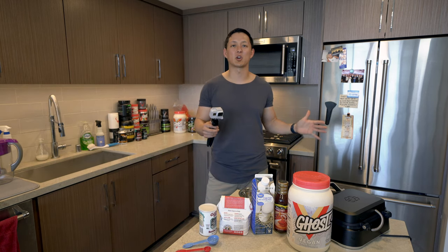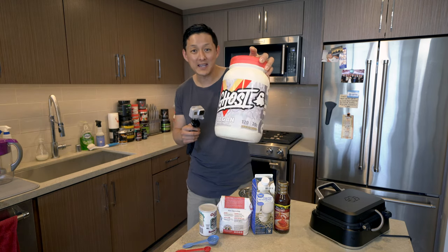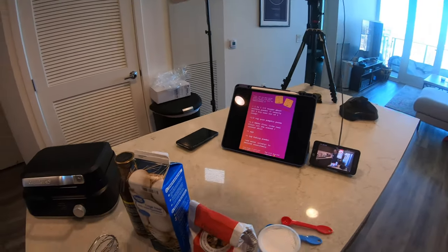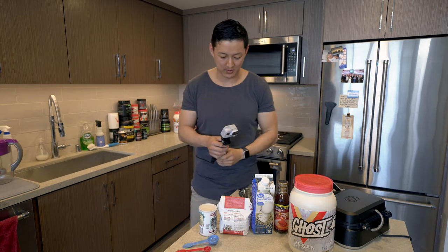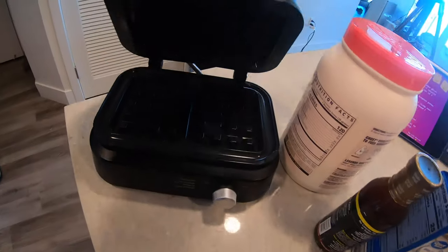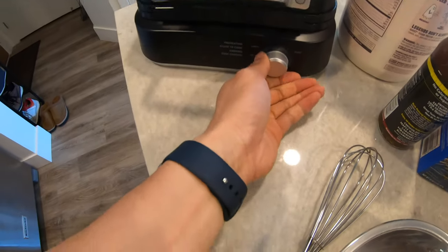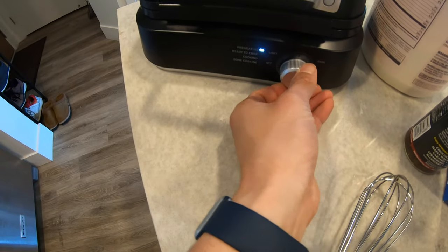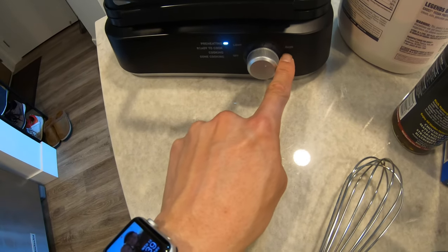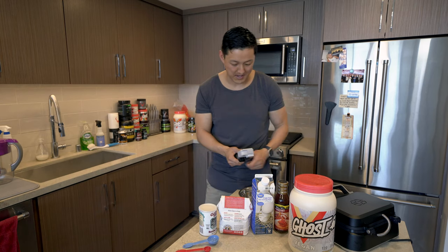What we're going to start off with is obviously the protein powder. I did the Ghost vegan pancake batter — you can see that here. I'm going to start the waffle maker here; you can see what it looks like. It's pretty awesome. I like it one click away from the dark setting, and we'll let that preheat. Once that's ready to cook, the batter should be good to go.